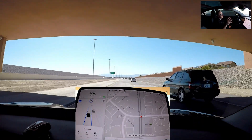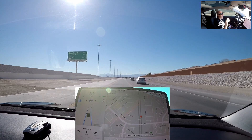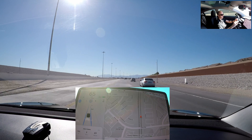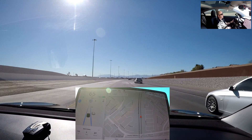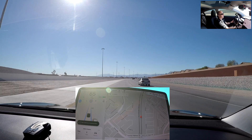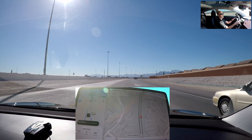All right everybody, we're going to go ahead and stop it here, pull over, take the aero covers off, and run it again and see what we get. All right, let's go ahead and exit and we'll run it again.